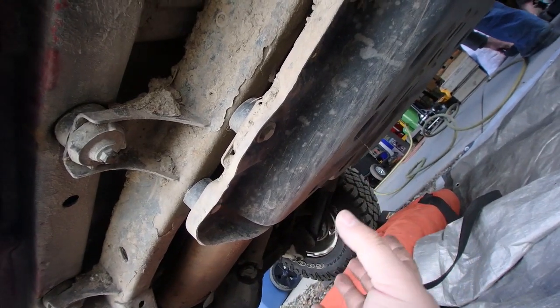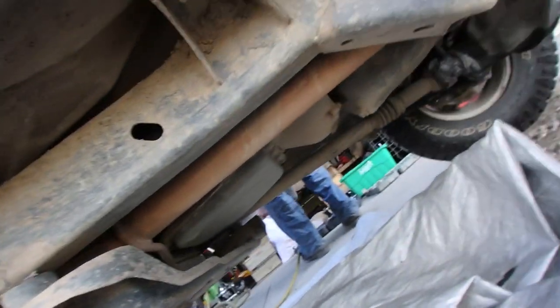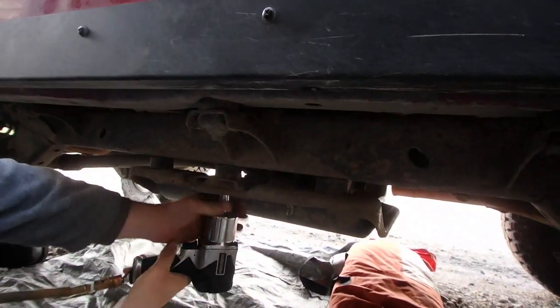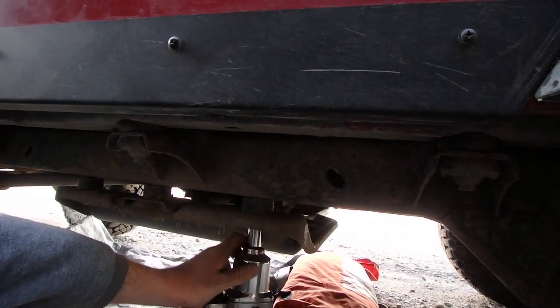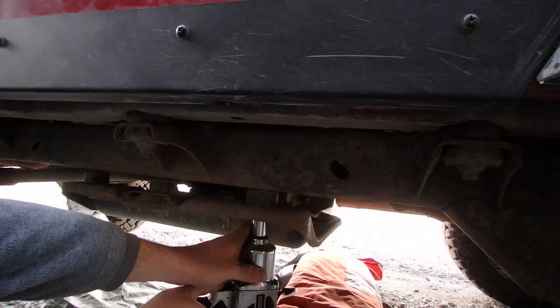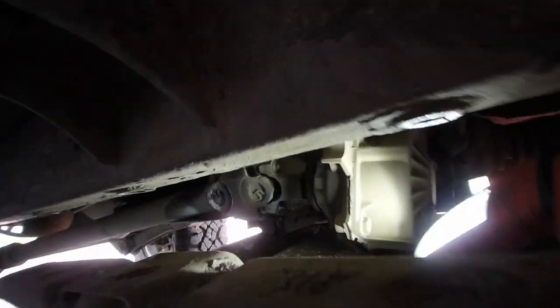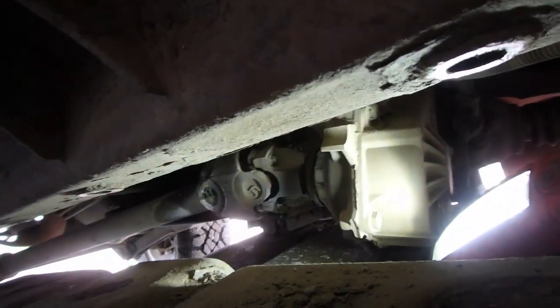Today we are rebuilding a double cardan joint on a 1998 GCJ with a 4 liter and 3-speed automatic. The first thing we got to do is lower the transmission transfer case skid pan in order to get access to the double cardan joint. We just did the one side on the driver's side which dropped it down enough that we were able to get our hands in there to remove the bolts for the double cardan joint.